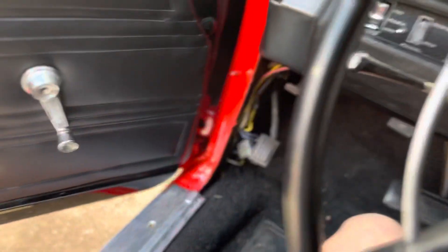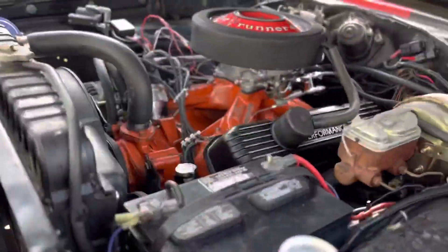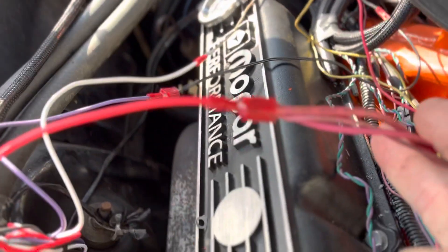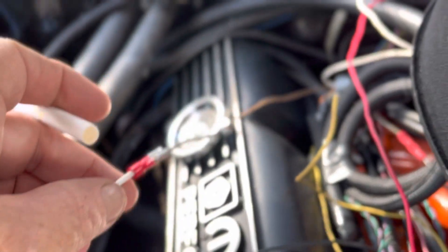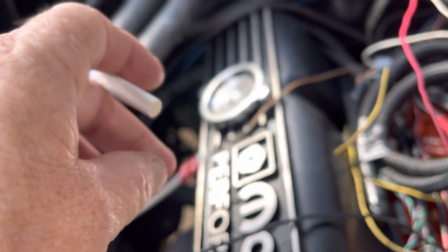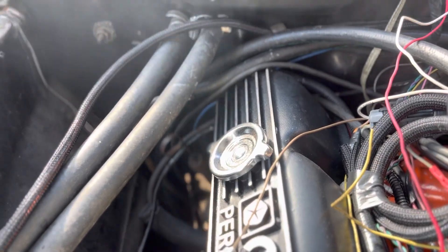Here's what we did to get it wired up. It's all kind of temporarily wired in right now. So, this is a switched hot here. This is the brown wire from the Sniper, which feeds it a signal — basically from the white wire from the MSD box. Oh, got an oil drip. Nothing new to Mopar.